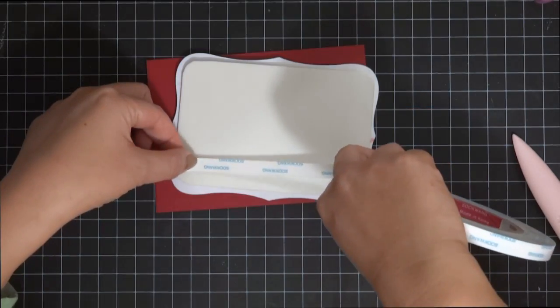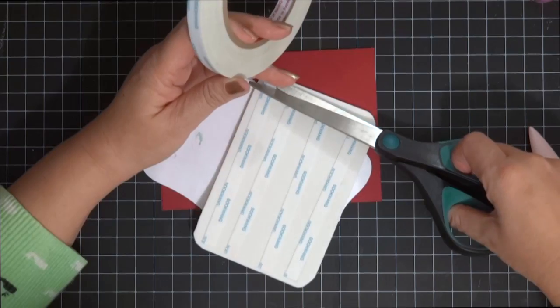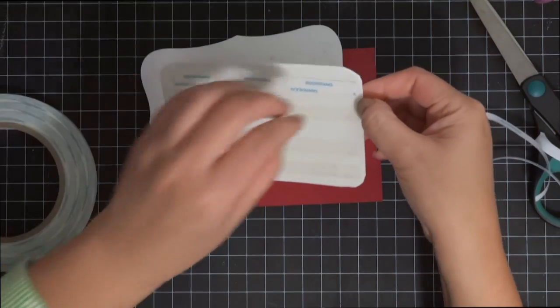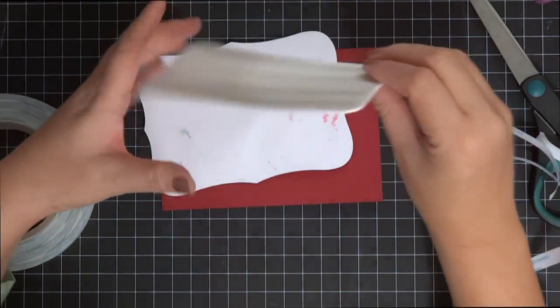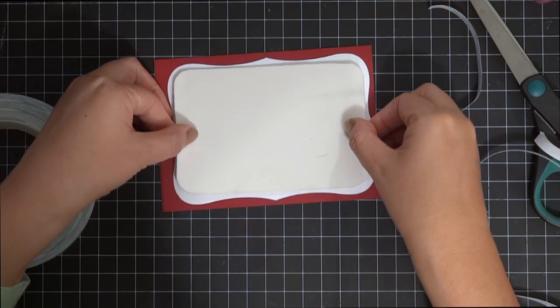Now we're going to assemble the card. I grabbed some regular foam and red 80-pound cardstock, then the front of the card. The cardstock is about four and a half by five and three quarters - a bit larger than a regular A2 size card. I grabbed some double-sided tape and applied it onto the foam. It's great to use foam because if you want to mail it, it keeps the card even versus using foam dots or foam squares.